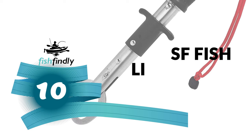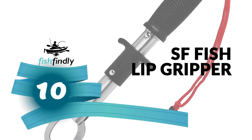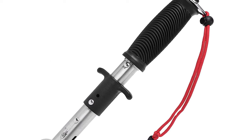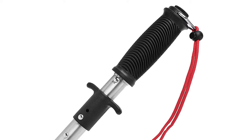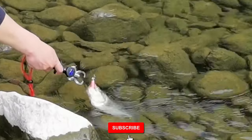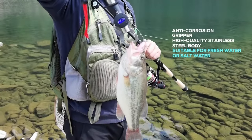Number 10: SF Fish Lip Gripper. Are you searching for the best fish lip gripper? Then look at this SF Fish Lip Gripper — it is one of the best on the market. This SF Fish Lip Gripper is made of high-quality stainless steel material and designed with a pair of claw arms that clamp tightly around a fish lip.